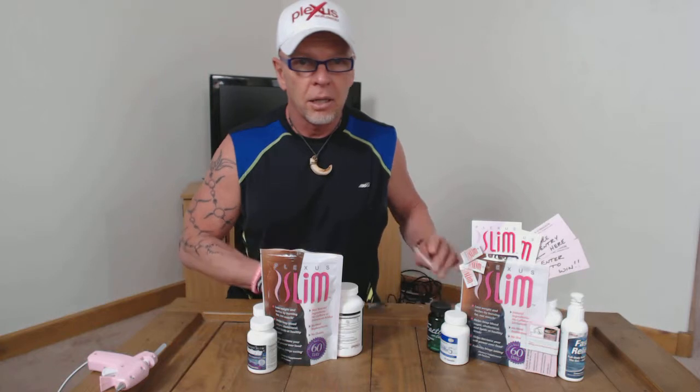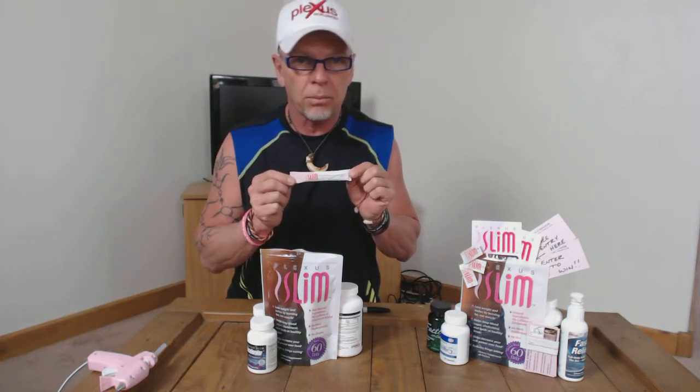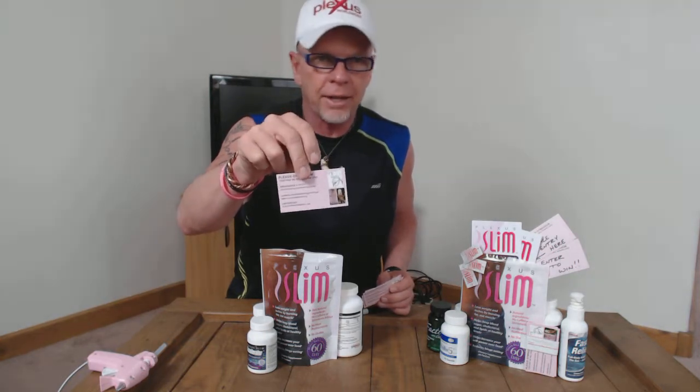What you need to make a display like this is a hot glue gun — they're like three bucks — and a Sharpie. Save these Plexus Slim powder bags; when you're done drinking your pink drink in the morning, save these, they come in handy. You'll also want to get some business cards. I got mine at Vista — you can get them at Plexus Worldwide — but I wanted them custom-made.